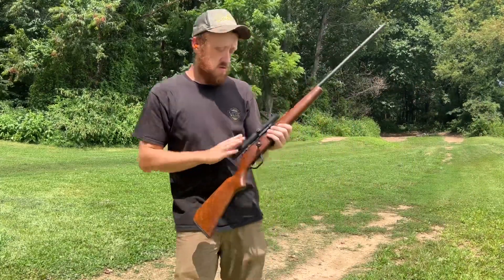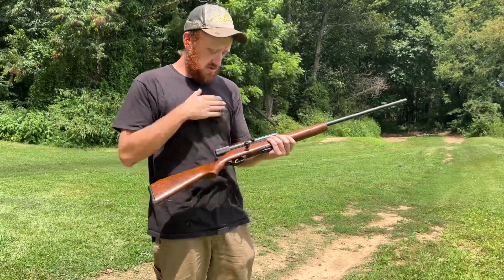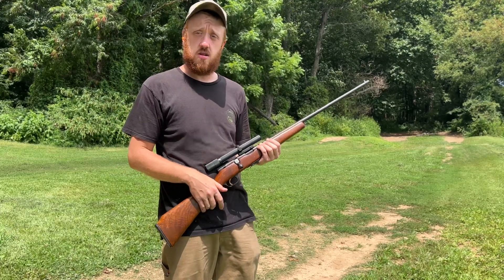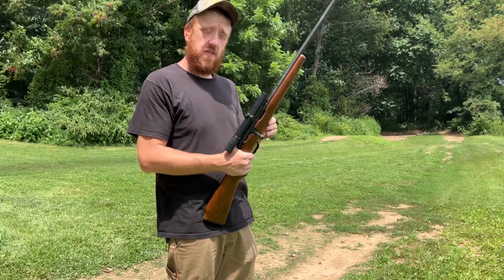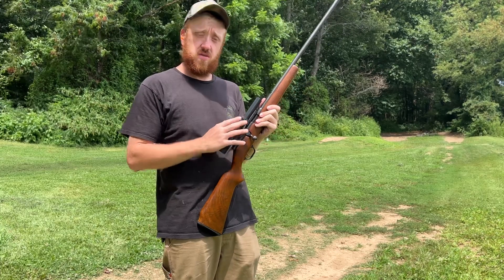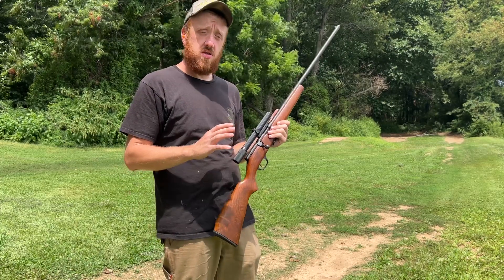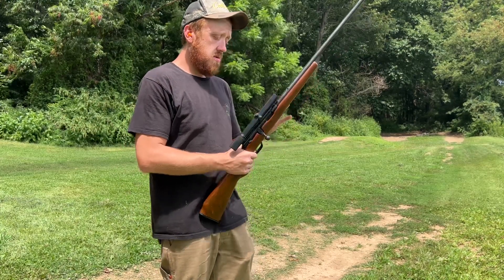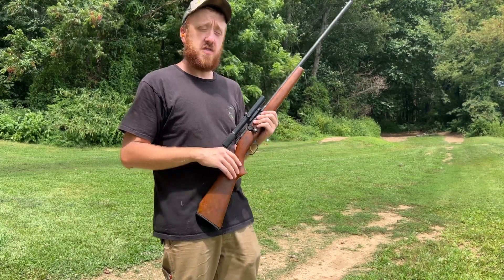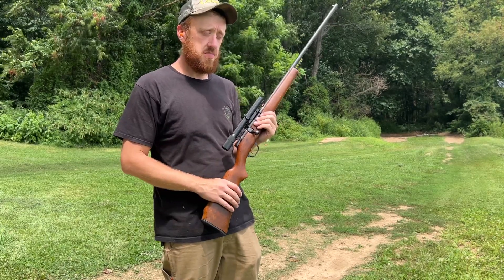I'll have to do some more sighting in on the scope. That's the main reason I like shooting iron sights — you can't shoot as far, but you're less likely to be off. If you put it in a cabinet, something could get bumped and the sight adjustments could shift. They make scopes so theoretically you can't change it, but I just prefer iron sights because when you grab the firearm next time, the sights will still be spot-on.